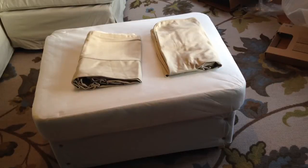In this video I'm going to show you how to put the cover on your IKEA Ektorp Ottoman.